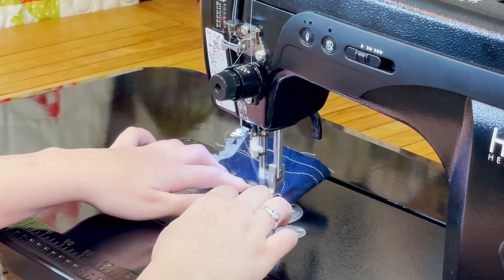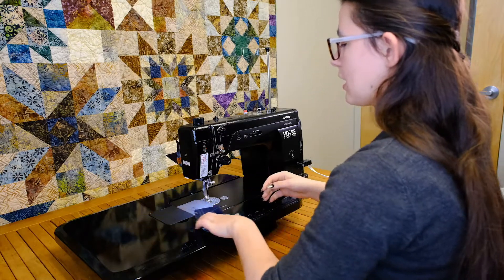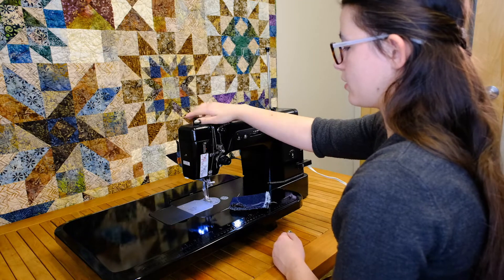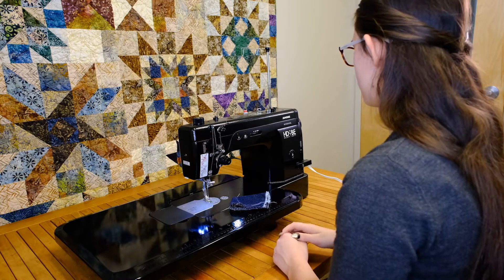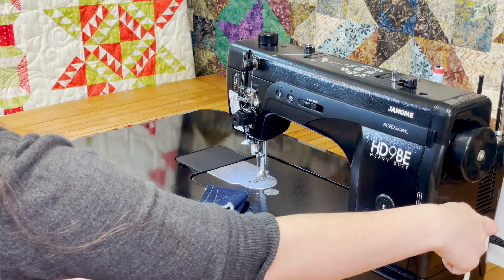You can do nice curves. It also has 11 pounds of presser foot pressure that you can change manually up here, with a nice little diagram so you can see what you're doing. I usually leave mine around three, three and a half. You can also change your stitch length over here on the side.